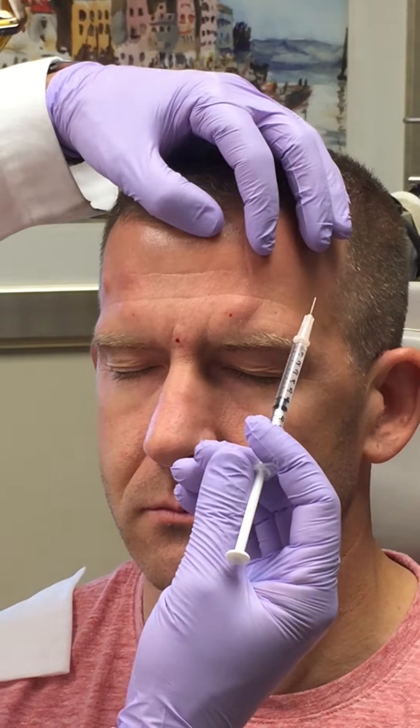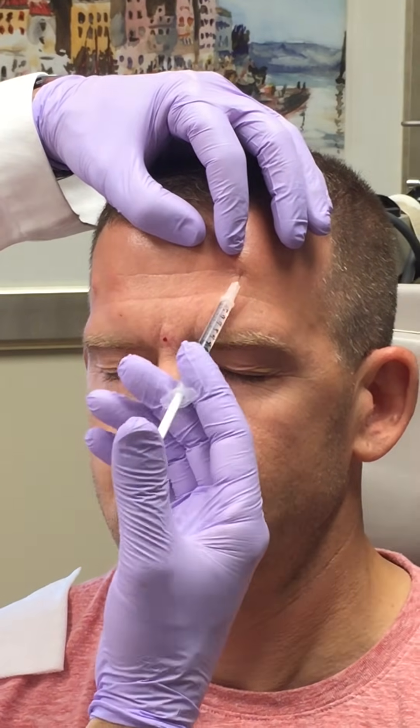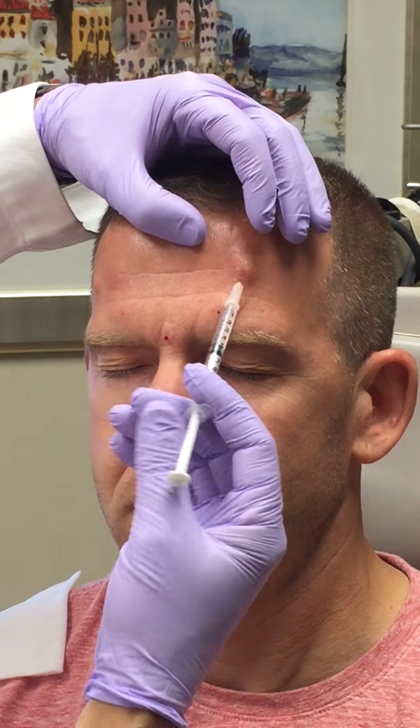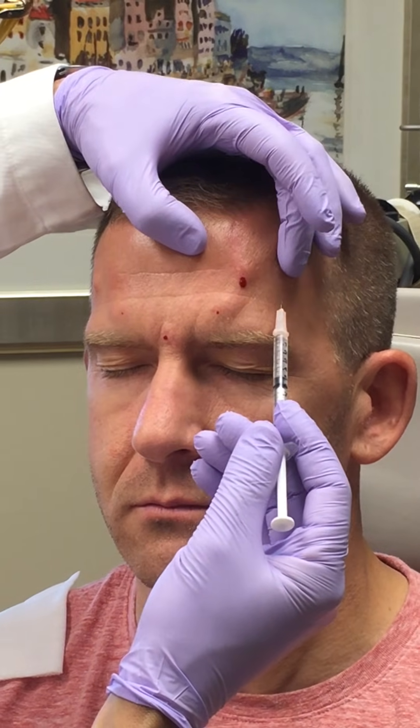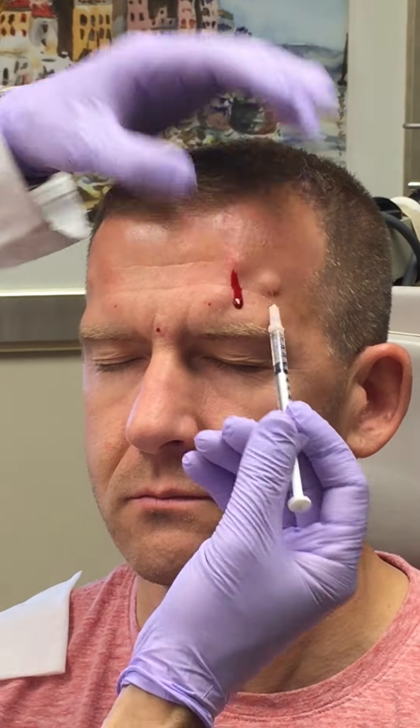This gentleman has had previous Botox injections and has had an excellent response. His Botox lasts about nine weeks and then he has a return of daily headaches.